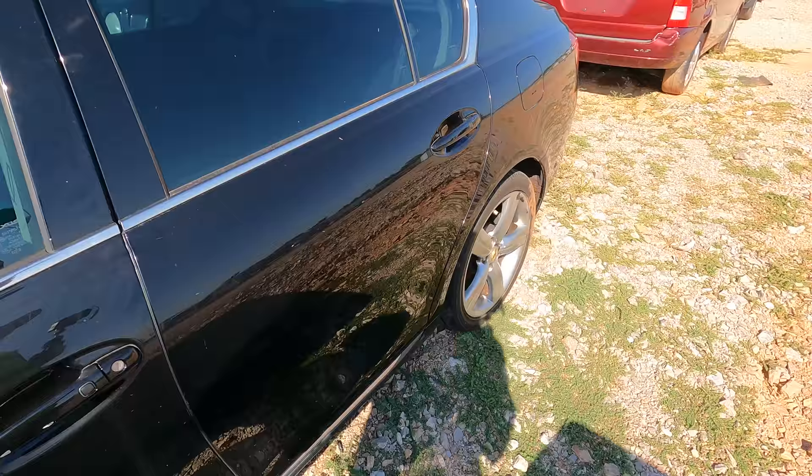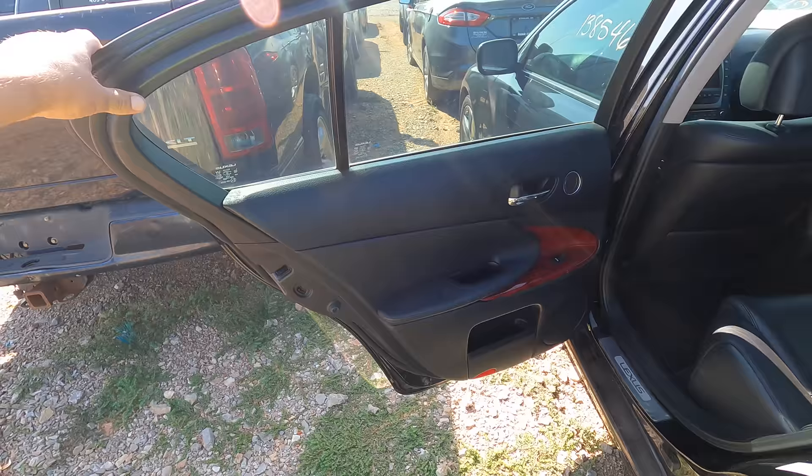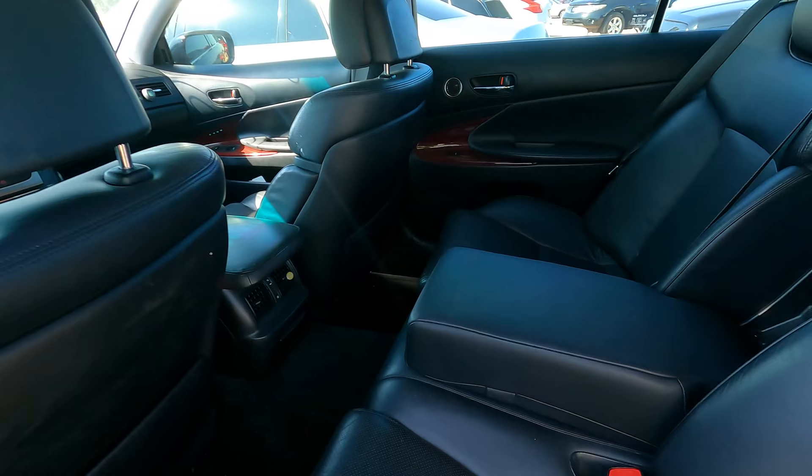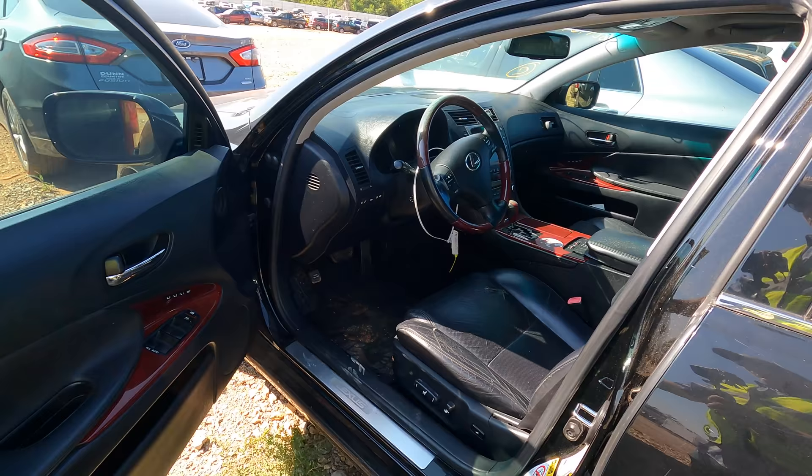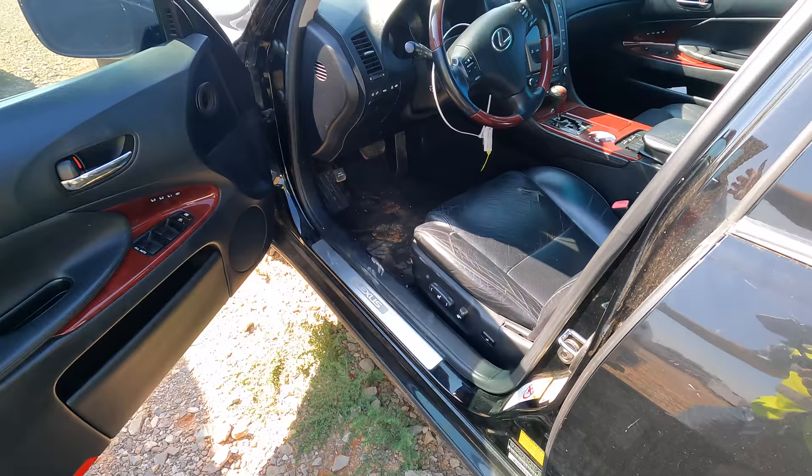Let's check out the interior. It's probably going to need a jump start, of course it will. Oh, those doors are heavy — that is premium right there. Take a look at this interior — it looks really nice. I wonder why this one's here; maybe it's a repossession or something. Yeah, this is very nice — she's in good shape.